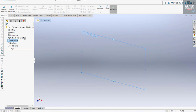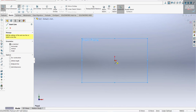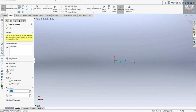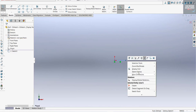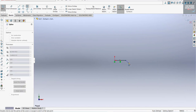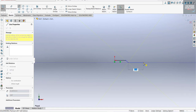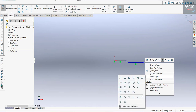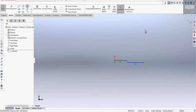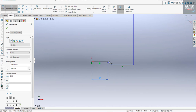Click on a plane and Normal To, then draw a sketch. Now dimension it — this is 30 millimeters.